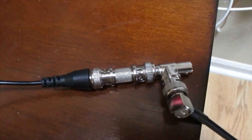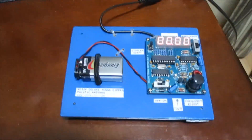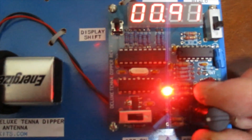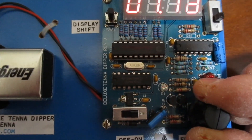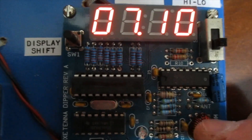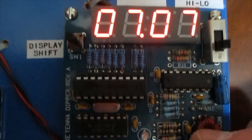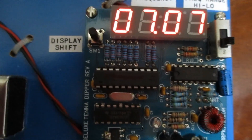I connected a small RG-58 jumper to a makeshift connection, and there's the Tenor Dipper. The idea is to get that LED to go out, indicating low SWR. At 7.050 it starts, 7.100 is completely out, and it doesn't start to get bright till 7.150. At 7.070 it's completely out — that's good. That's about where I like to hang out, around 7.030 to 7.070 on 40 meters.